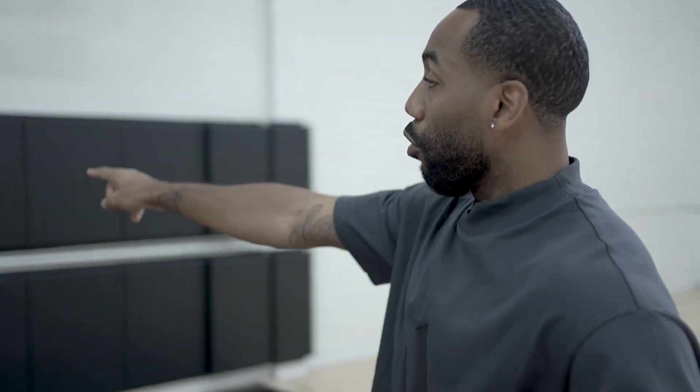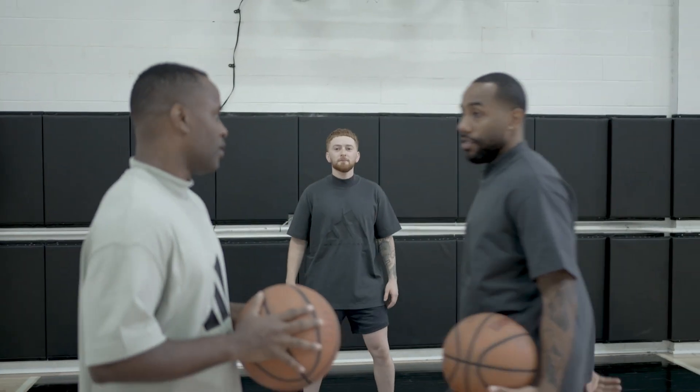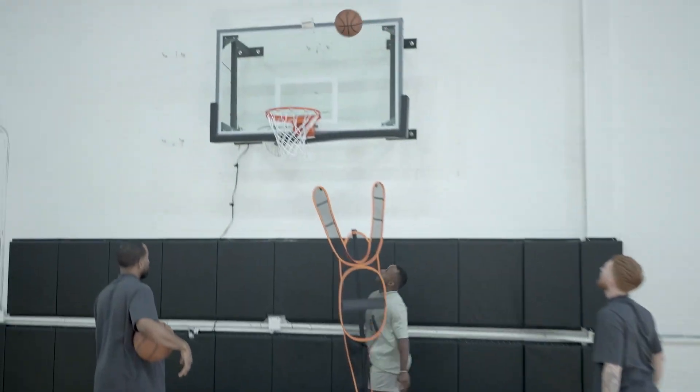Now we want to put that all together — the touch at the basket with our footwork, and also with a defender. Coach West is gonna be on your hip; you'll get past him and flick it up right before the defense. One, two, up — there you go, perfect.